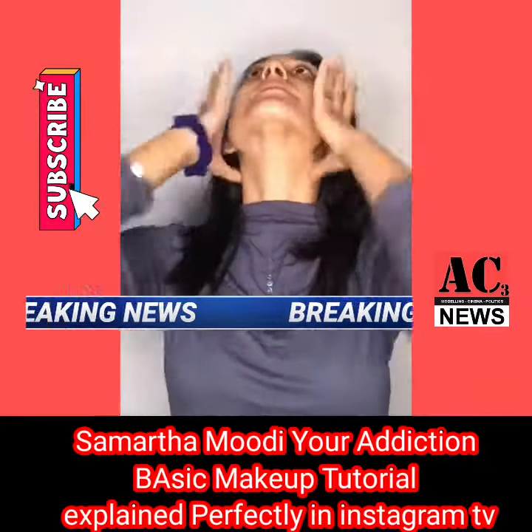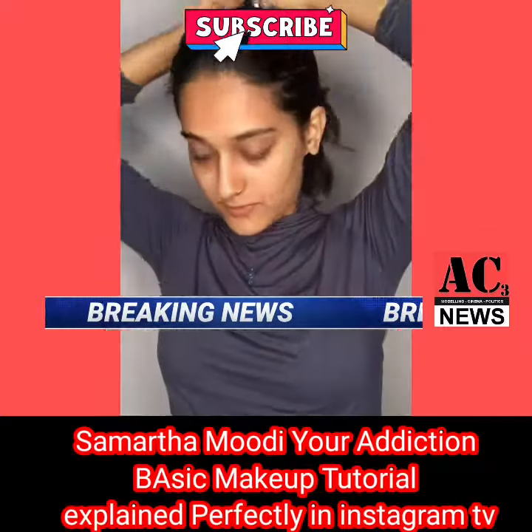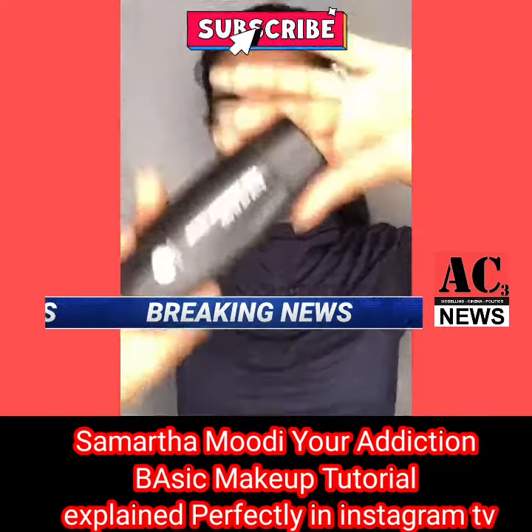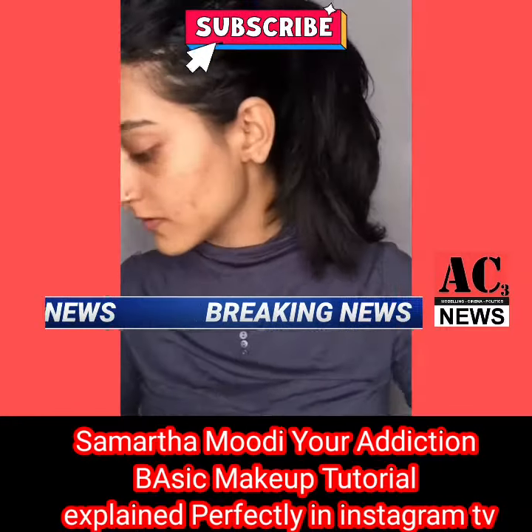Hello fams, what's up! So today I'm going to show you a basic makeup tutorial. This is a makeup base and I'm going to apply it just to make my skin glow.